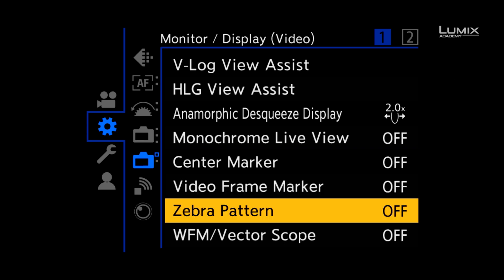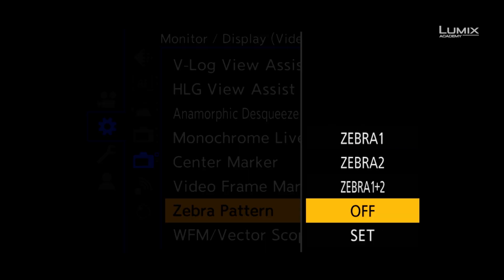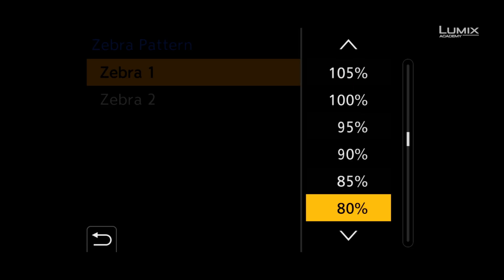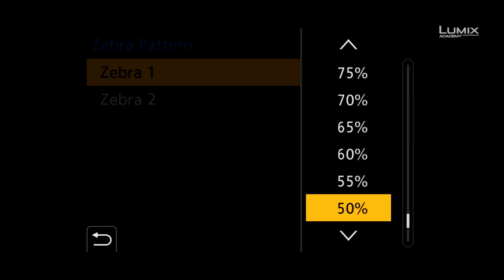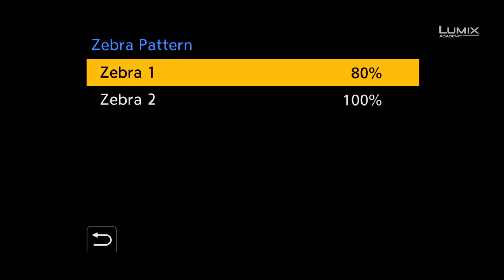Zebras in the S1H are available from 50% to 105% in normal pitch profiles and 50% to 95% in HLG. You can also switch zebra 1, zebra 2, or zebra 1 and 2 on at the same time, giving you multiple options for your zebra patterns.